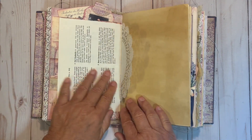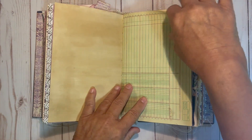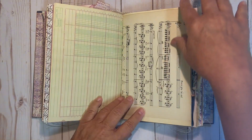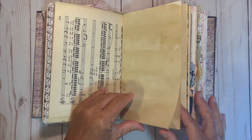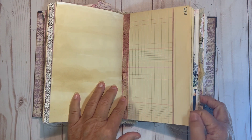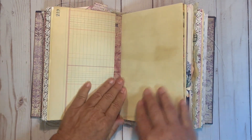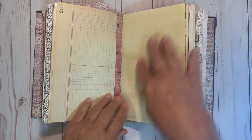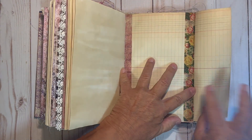Another vintage book page, a doily, some graph paper — or ledger paper, I guess that would be — and a vintage music sheet. Another vintage ledger paper that had to be reinforced because it is very old. I believe it's from the 1800s also.